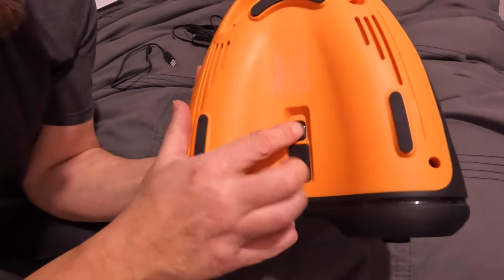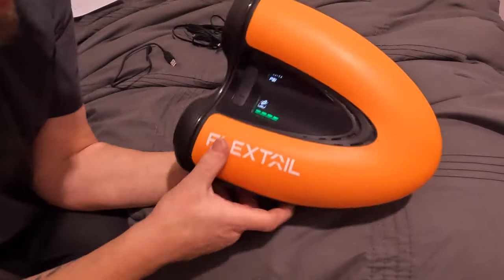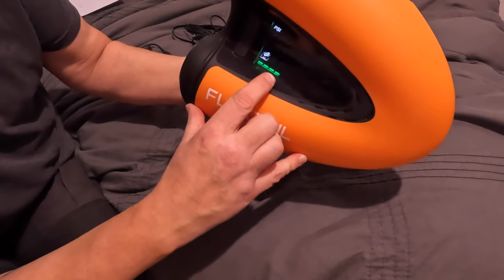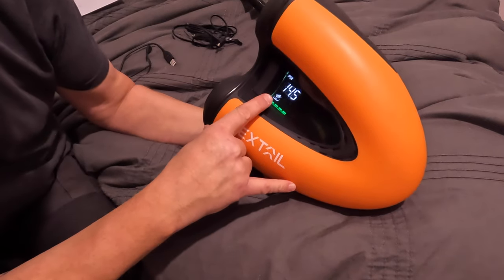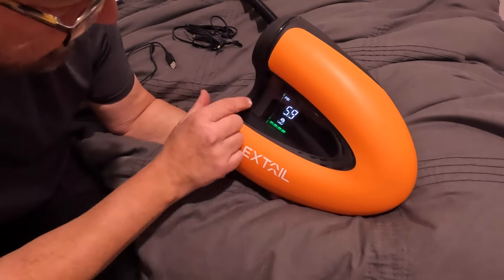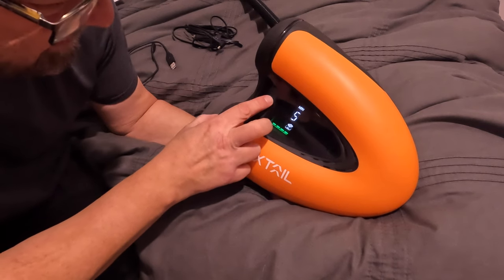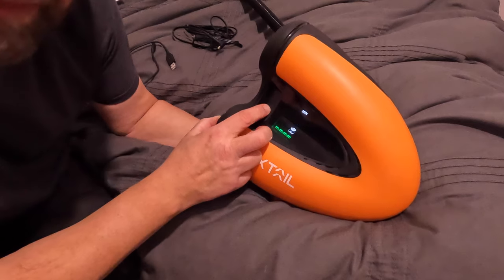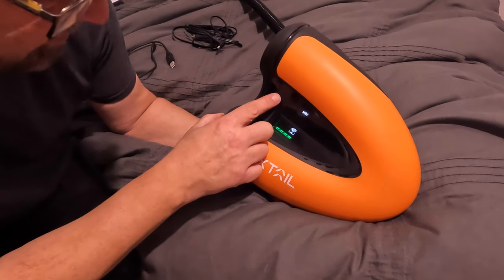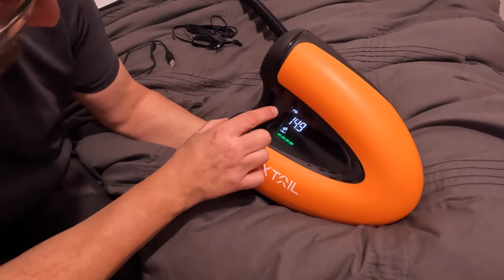This is an anti on/off switch so you've got off and on - that's so you don't accidentally switch it on in the car when you travel. When you do switch it on you get this display. That's set at 14.5 PSI there, with the battery indicator fully charged. That's on SUP mode at the moment. On kite surf it's set at 5.9 PSI. For your mat, minimum three PSI - you increase it up to whatever you need.